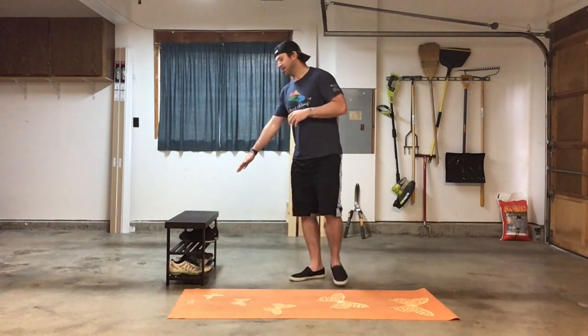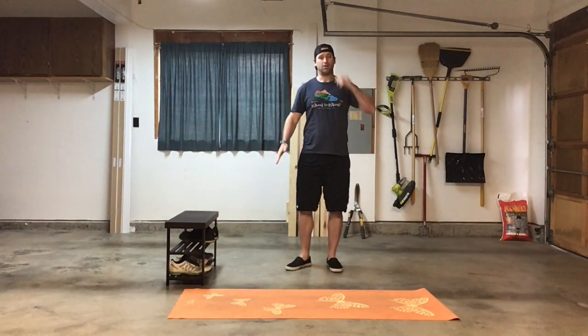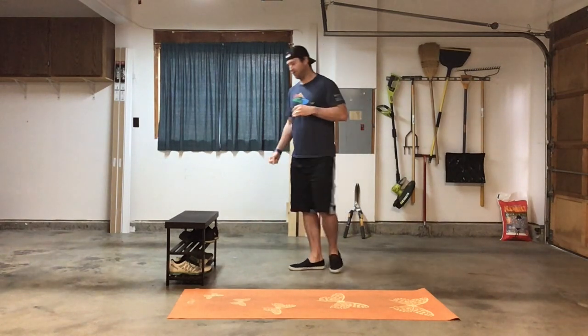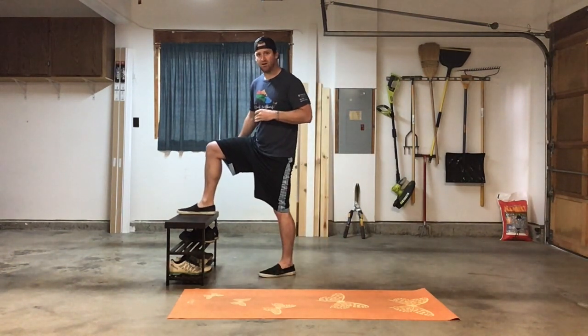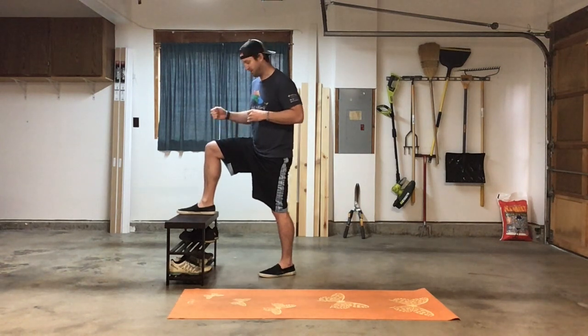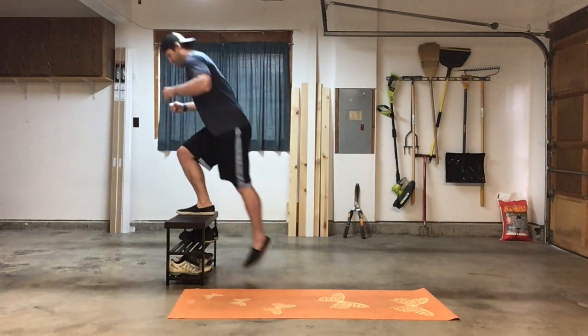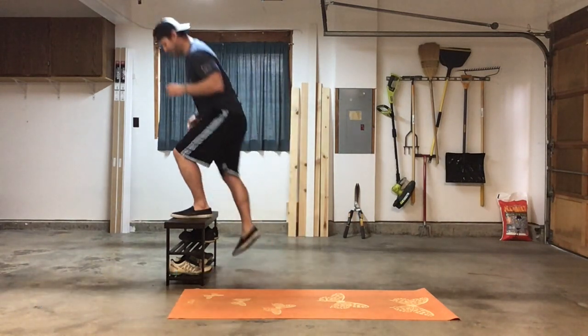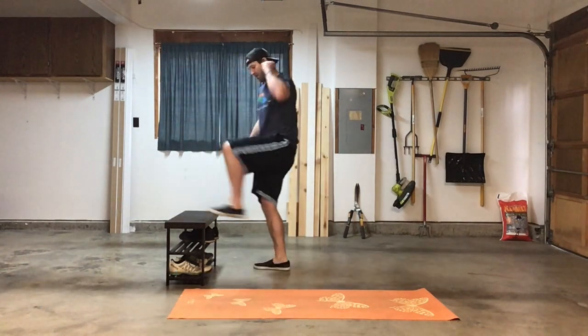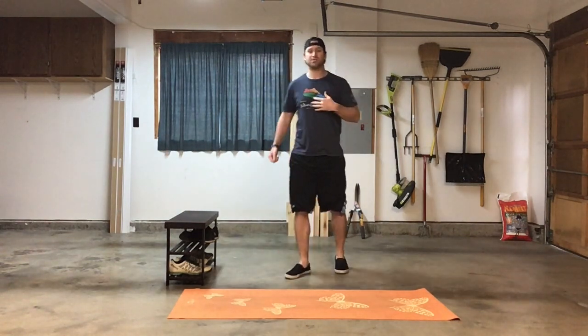Then we'll go into eight box step-ups. If you have something like a squat rack, or if you don't have a box, find a step outside your house or on one of your stairs — it'll work perfectly fine. For the step-ups, just make sure your entire foot is on the box or whatever you're using, and you're stepping up and going back down. We're alternating our feet, so four per side.